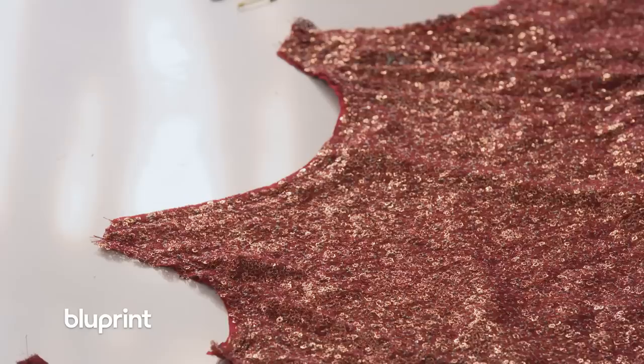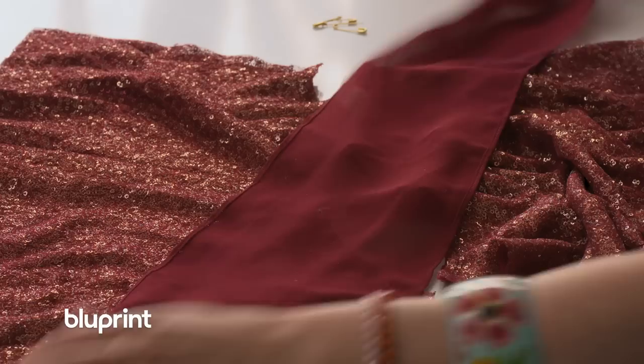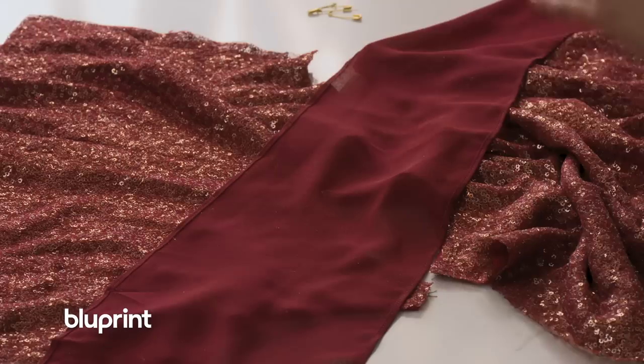I got my cami sewn up front and back, and now we're going to make the straps. I'm gonna use the same strap from that wonderful bridesmaid dress — take your pattern piece, lay it down, cut it out, sew it up, turn it right side out — boom, strap.